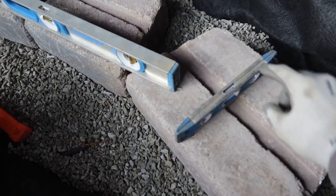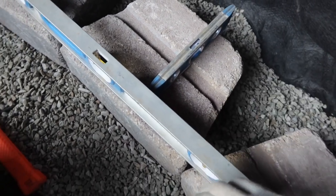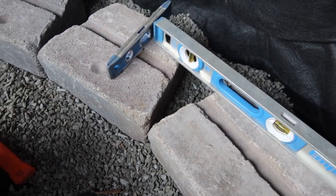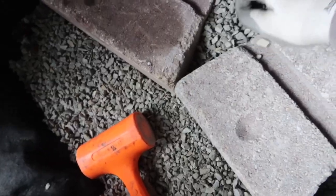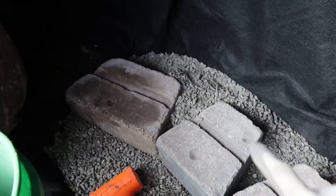I also run a torpedo level so I can check that my block is level back and forth — it's just easier to do the combo. They do make a T-level, we just don't have one in our arsenal yet. Then we're going to take this bucket of chips, start dumping them back behind, lock these in, pack that in behind, get this level across here locked in all the way around the back, and then we'll put our geo grid.